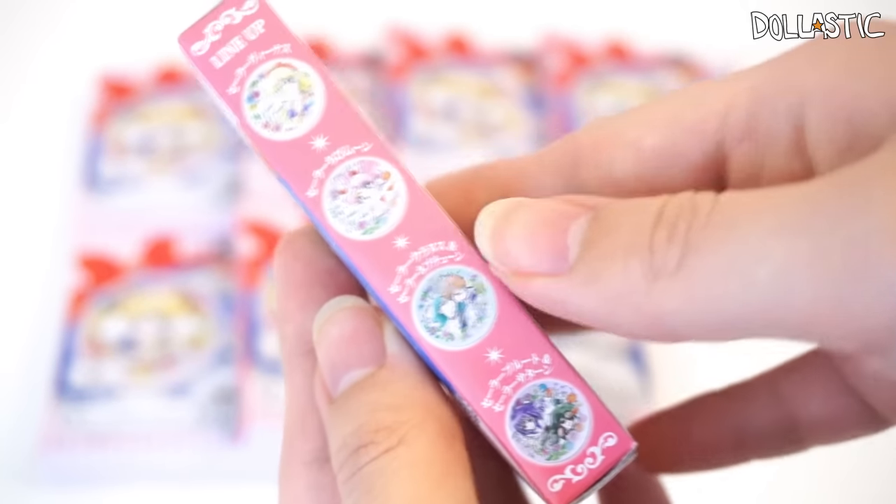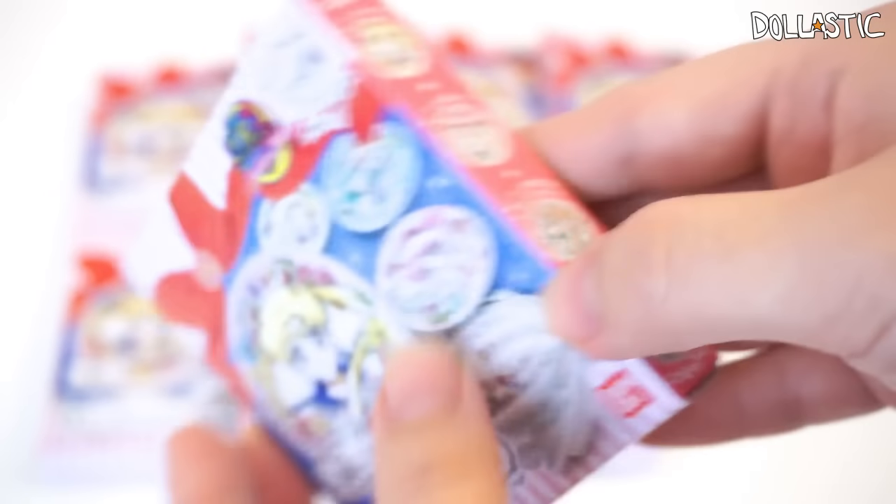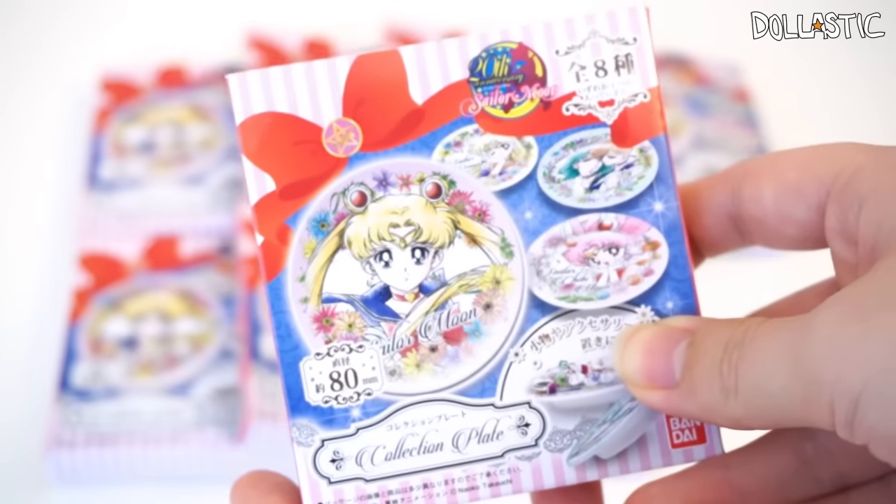Of course, the one that I want the most is this one with Sailor Uranus and Sailor Neptune. But anyway, without further ado, let's get started and start opening these!